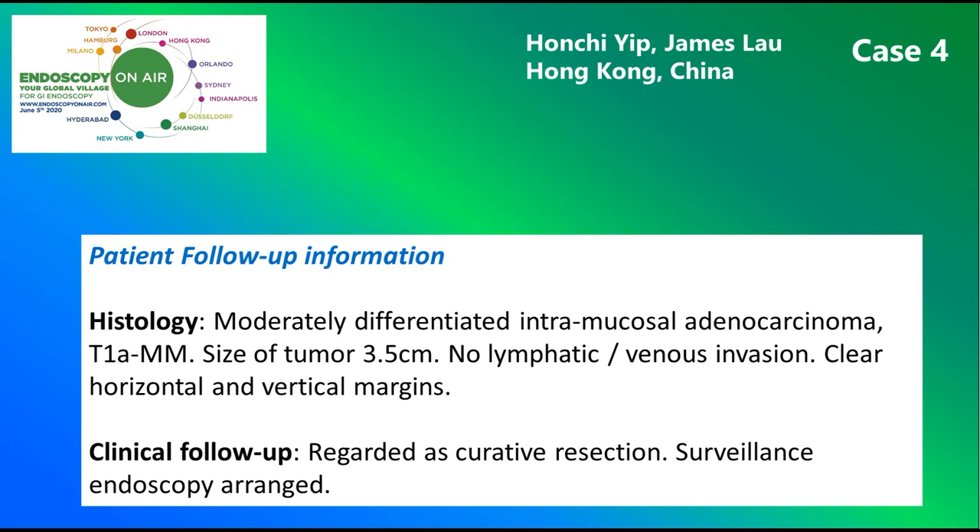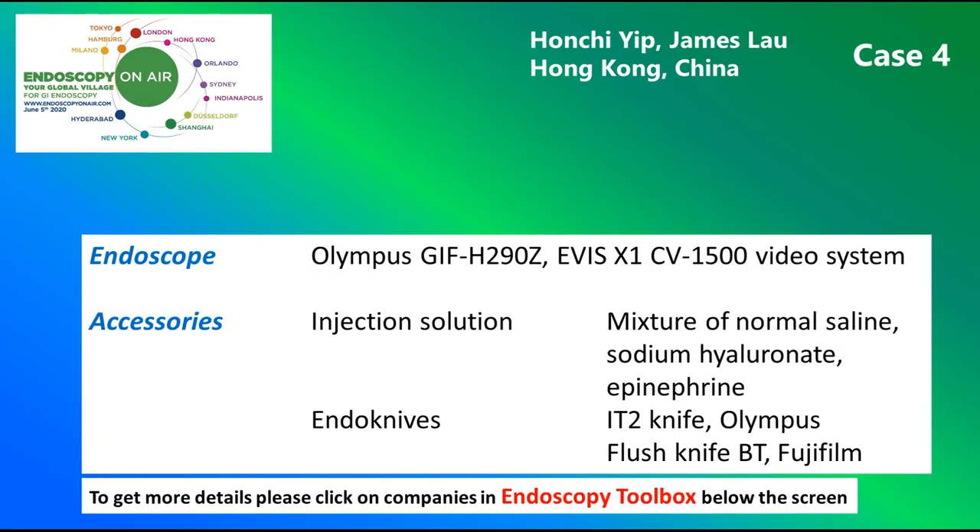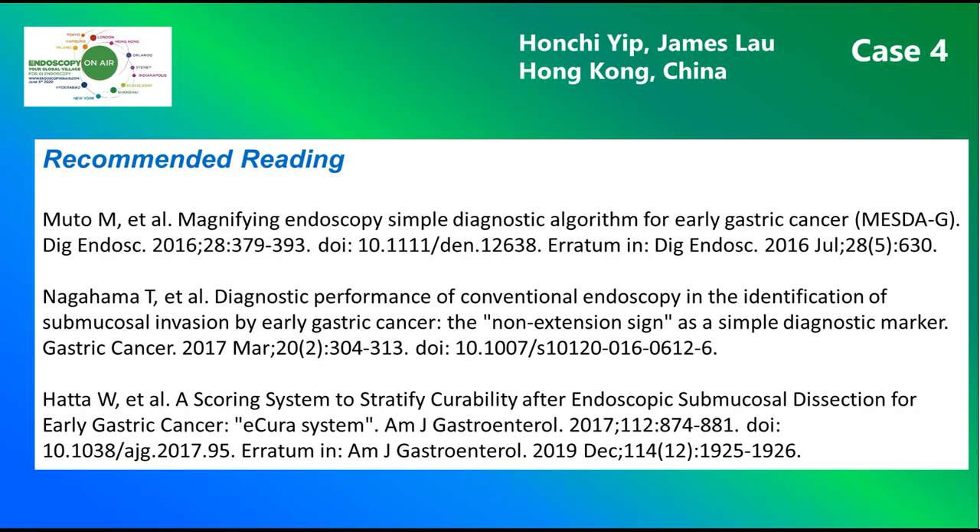Histology showed a low risk and fully resected early cancer. Here you see the instruments and accessories used, and finally we see the recommended reading by the Hong Kong Group.